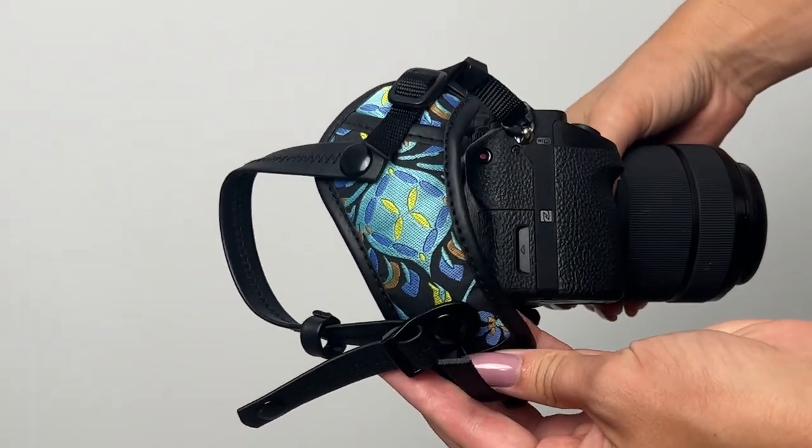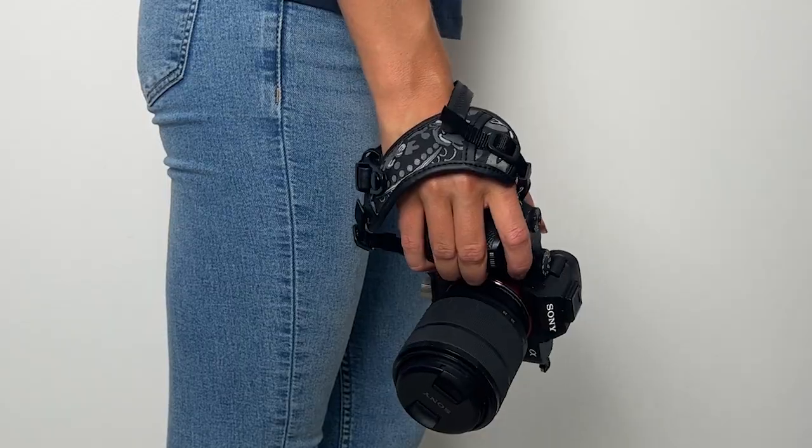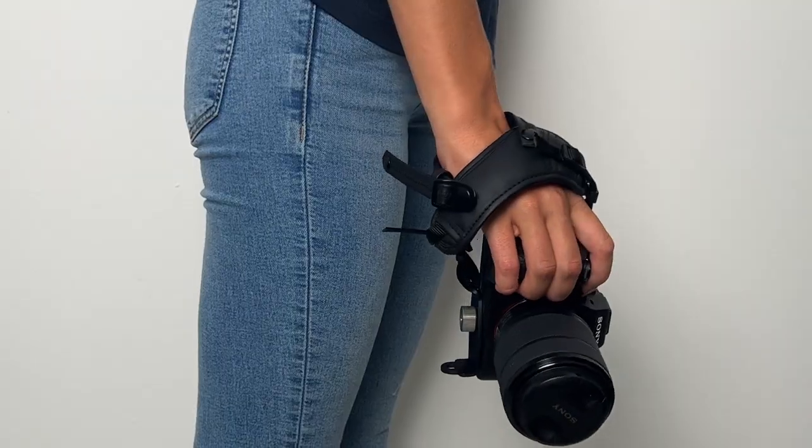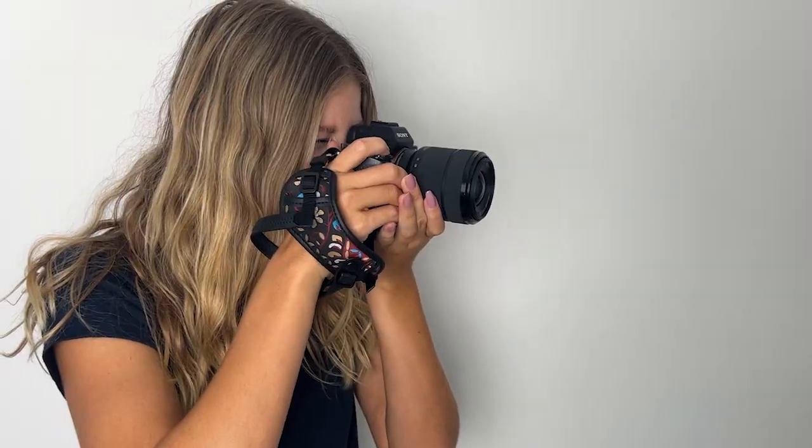They're made with really high quality material, yet they're very affordable. Art Tribute camera straps fit both SLR and DSLR cameras. This strap is the perfect way to securely and fashionably hold your camera.